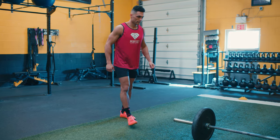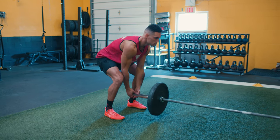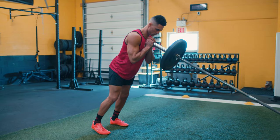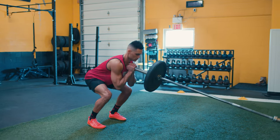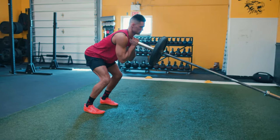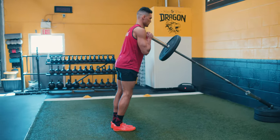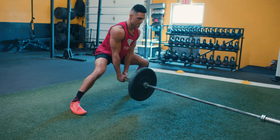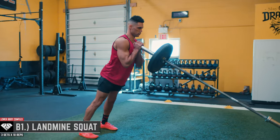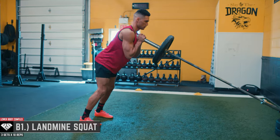Back to the training session — on to our landmine lower body series complex. This four-part complex from B1 to B4 is three sets, with 10 repetitions per exercise. The exercises include the squat, the single-leg reverse lunge, the RDL, and side-to-side lunges. What I love about this complex is that the landmine helps teach correct form in an easily accessible way.